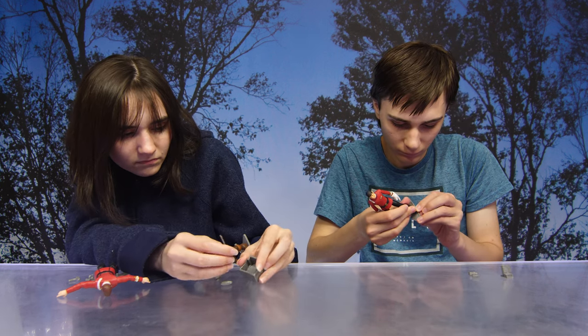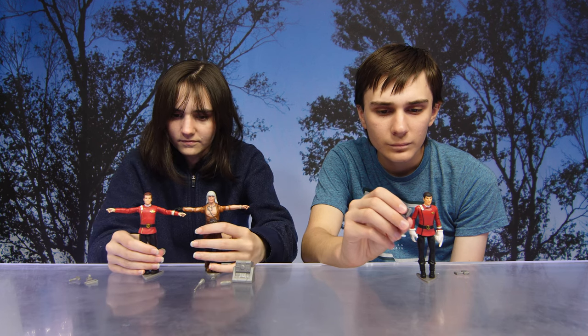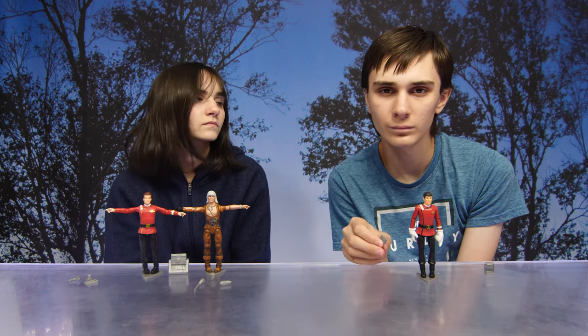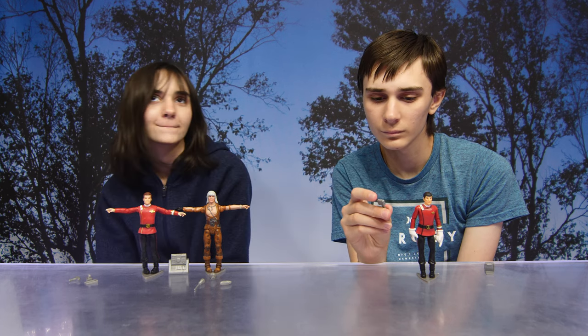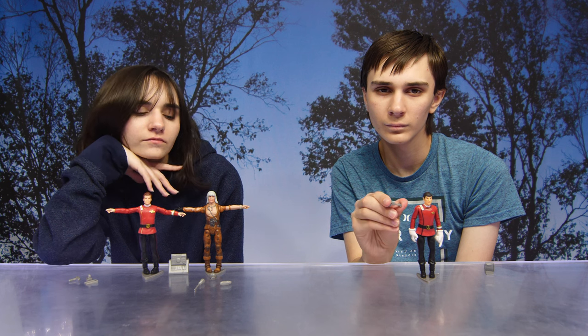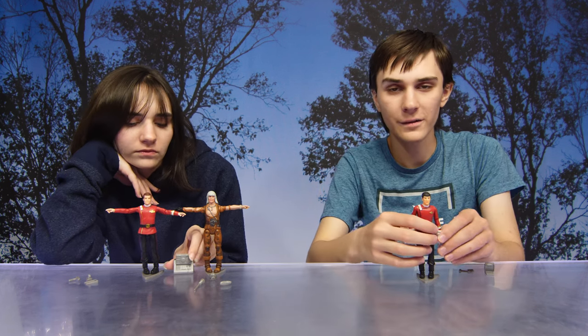And now we have Captain Spock. The engineering tool allows Spock to handle practically any breakdown that might occur on the Enterprise. The Starfleet tricorder is a standard data processing device for all away missions — the tricorder quickly analyzes field data and stores it for later study. He also has gloves.